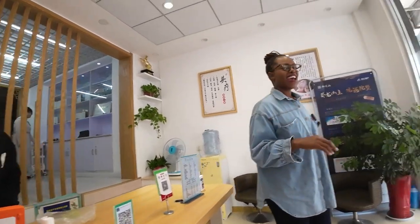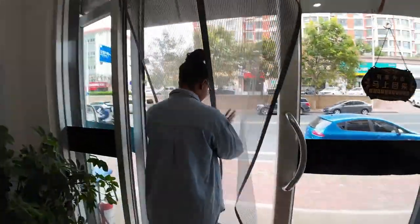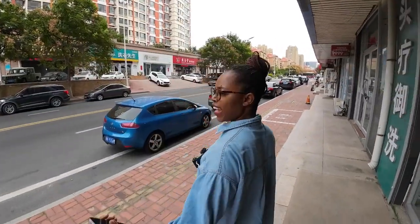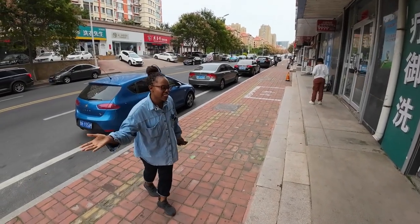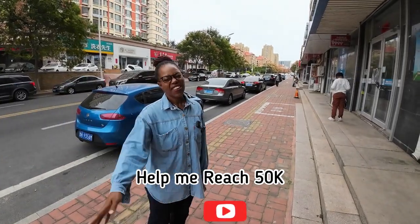Now it's time to go, guys. I really feel happy. I came here with heavy ears, now I am going with light ears. So that was an experience! Thank you guys for watching. Don't forget to subscribe to my channel and help me reach 20k. Bye!